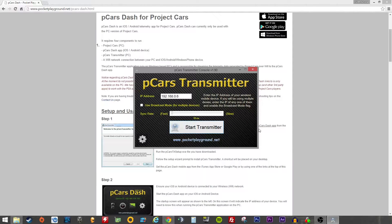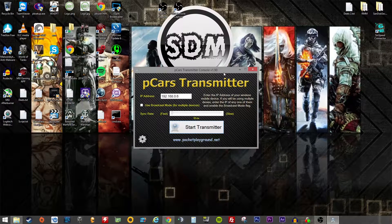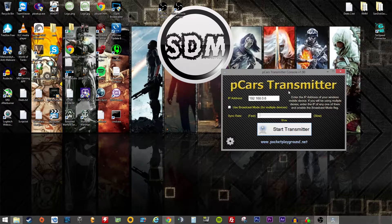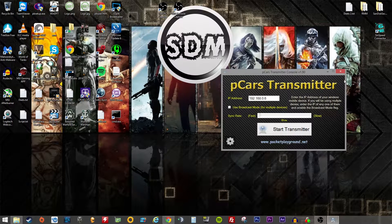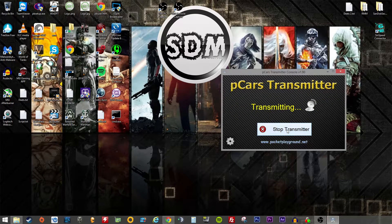Now what is quite nice — when you get the app for your phone you will obviously need to download it and it will tell you what IP your phone is using. You can also configure it to use input button controls to switch the display that this little dash app shows you. I've got it set to one of my switches on the steering wheel and you start the transmitter.